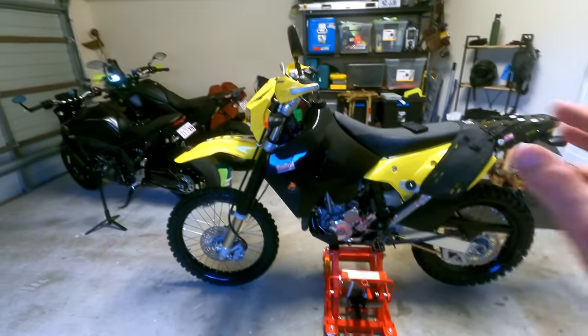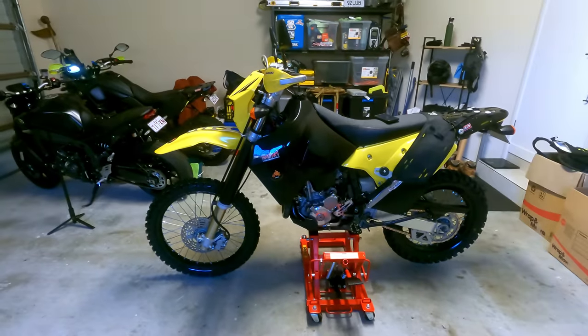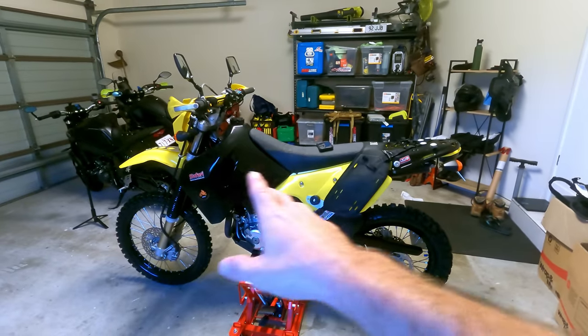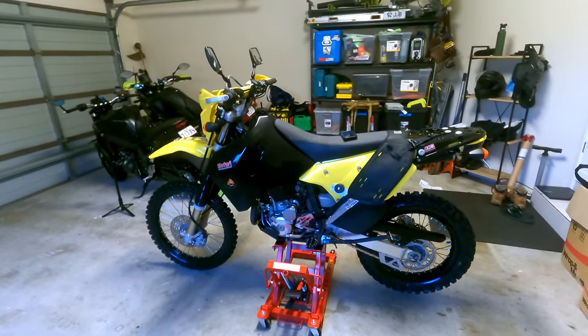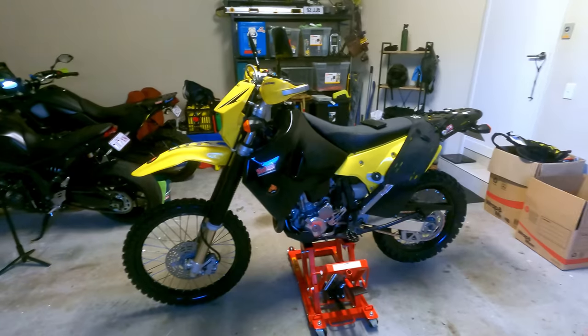Now I did film some of the work when I was doing it but I've had some dramas with the cameras and I've lost that footage. But to start off, the first thing I did was chuck it up on the stand and I stripped the bike bare. I took the wheels and tyres off, took the tank off, all the plastics, the seat - just stripped it right back so I could get into all those hard to reach places and give her a good clean out and make sure I could access all those hard to reach areas.